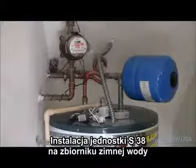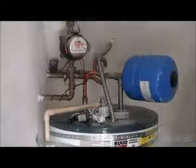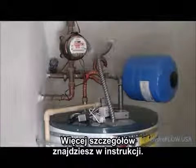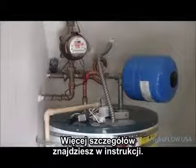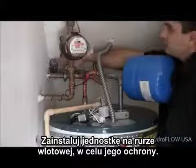Installing the Hydroflow S38 unit on the cold water supply feeding the piping and equipment being protected. Refer to the troubleshooting section of the installation guide for details on avoiding electrical loops. Install the unit on the cold water line feeding the piping or equipment being protected.